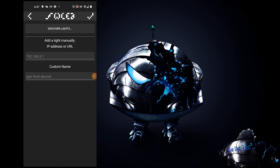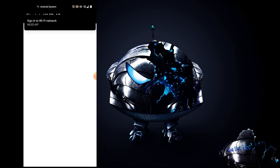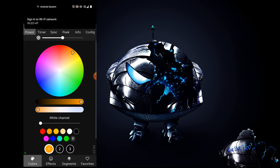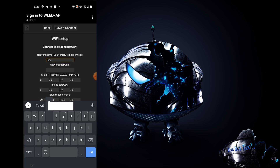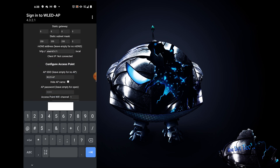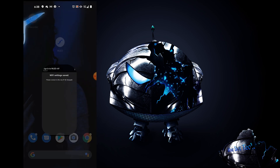Once connected, go back to the app and wait for it to discover your device. If it doesn't discover your device after a few minutes, try power cycling the lamp and closing and reopening the app. If that still doesn't work, enter your device's IP manually, which can be found in your router's network connections. Once connected, go to the Configurations tab in the top right corner, click Wi-Fi Setup, enter your Wi-Fi login information, and click Save — the lamp will automatically connect at startup.